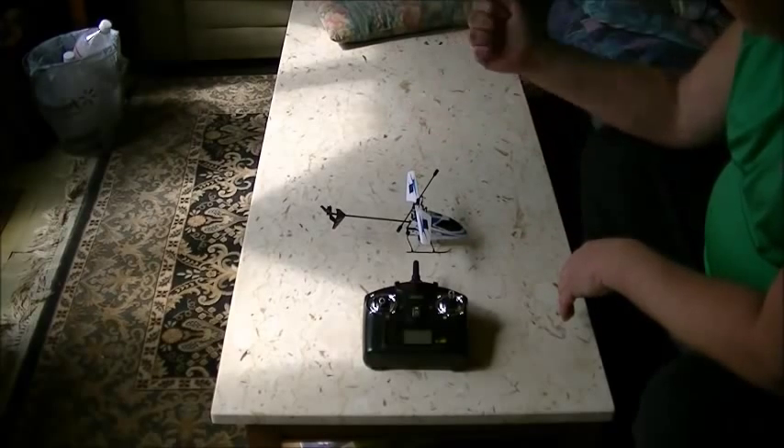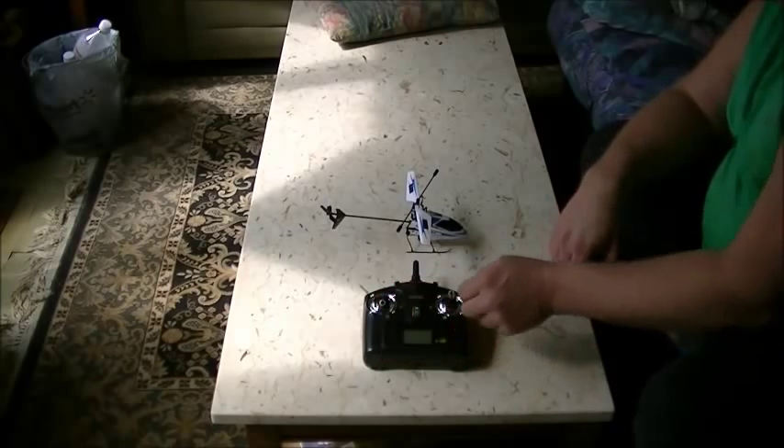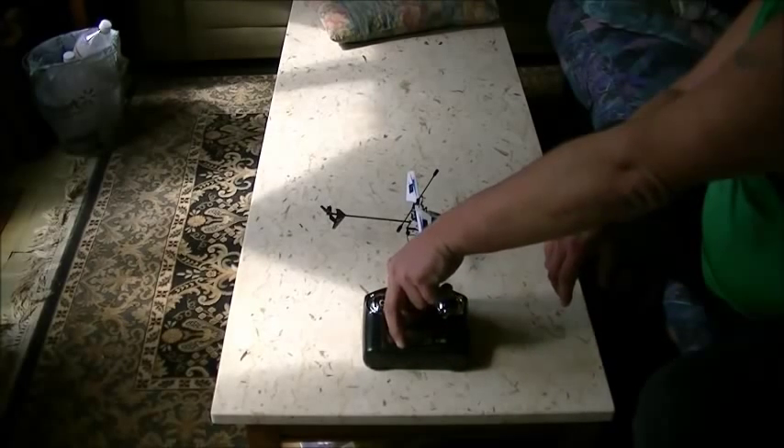Also make sure you have a freshly charged battery for your helicopter. So the first thing you're going to do is make sure your throttle is all the way off, then turn your transmitter on.